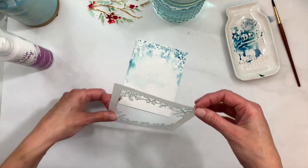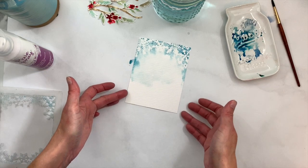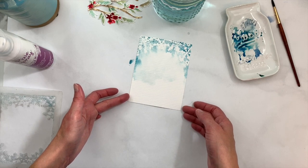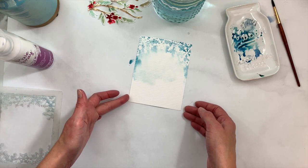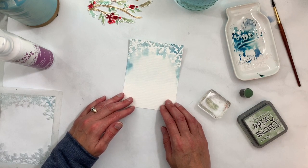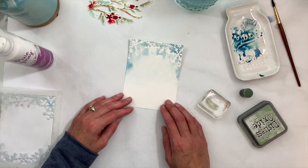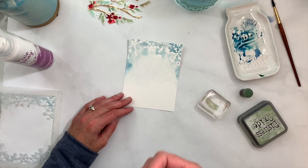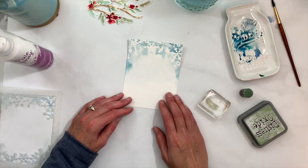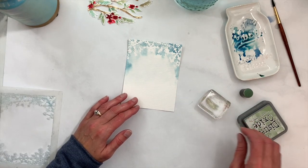That works out pretty well. Like I said, you don't get real crisp edges around the snowflake design — it's more of an abstract look with the watercolor. I'll hit it with my heat gun to speed up drying. One tip: if you experience a lot of warping on your watercolor paper once it's dry, try running it through your die-cut machine using just the cutting plates with the metal shim — that can help flatten and straighten things out.